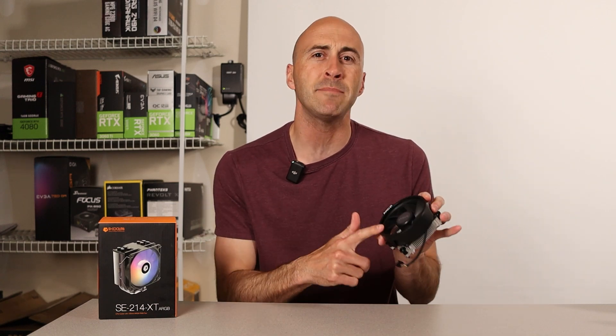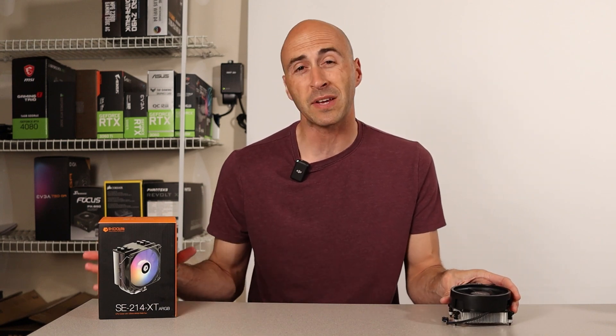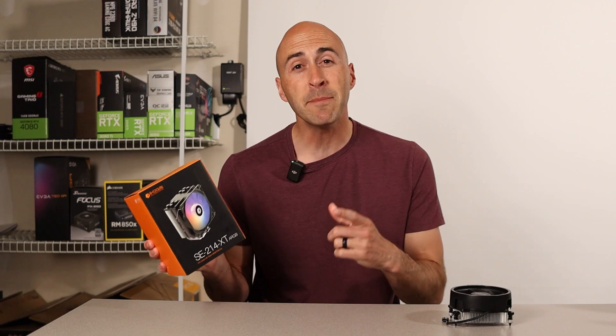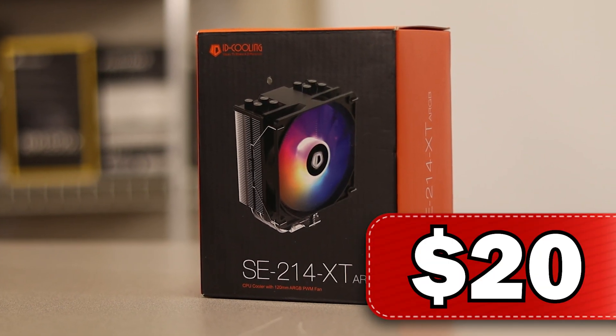I was putting together a budget build the other day and didn't want to use the included AMD box cooler that comes with the CPU. I wanted to go for something a little bit nicer, so I came across this $20 air cooler from ID Cooling. At such an affordable price point, is this thing worth the hype? Well, that's why I bought one to find out.